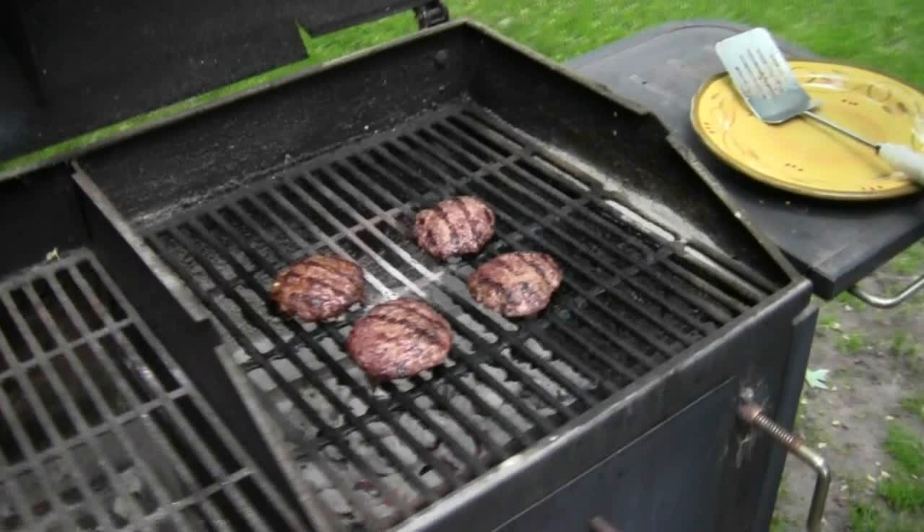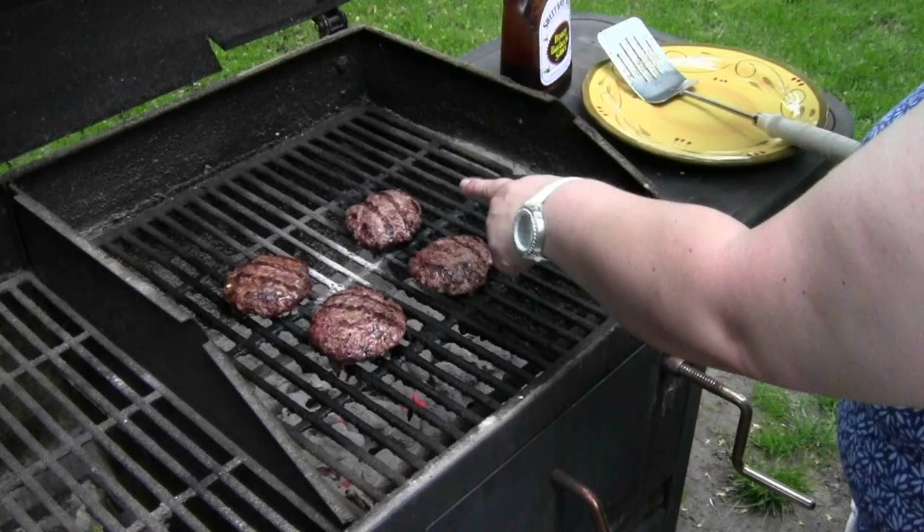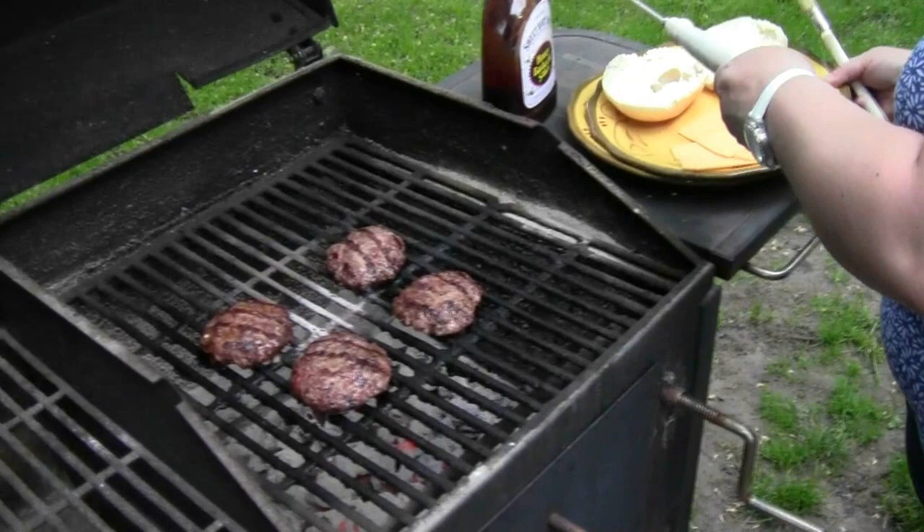Okay, so here we have our burgers on the grill. This one's the taco burger and the rest are the three that I made with bread crumbs. It's getting close to them being done, so what I'm going to do is go ahead and put the cheese on there.